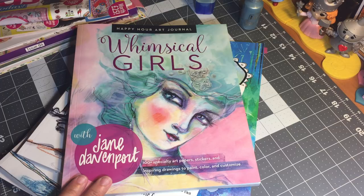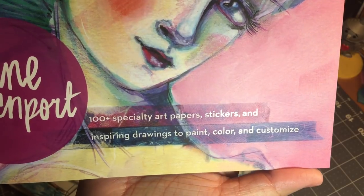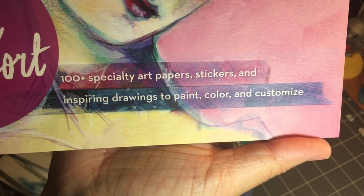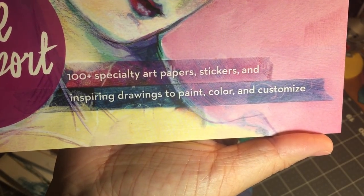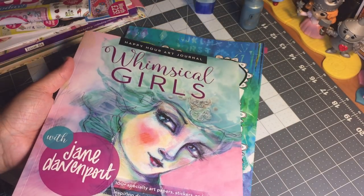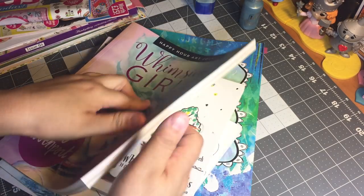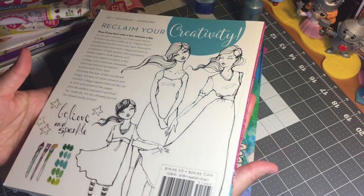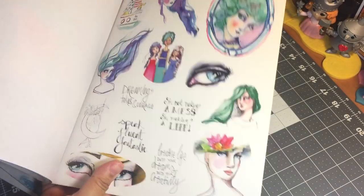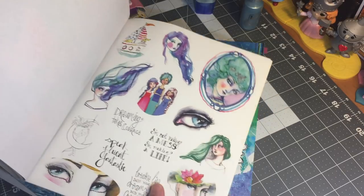Through reviews and a couple of videos, I eventually learned that it's more of a coloring book — and if I had just taken the time to read the cover, I would have known that, because it's very clear: '100 plus specialty art papers, stickers and inspiring drawings to paint, color, customize.' So take a moment to read the cover! Because I failed to do that and didn't realize what an amazing coloring book this exactly is.